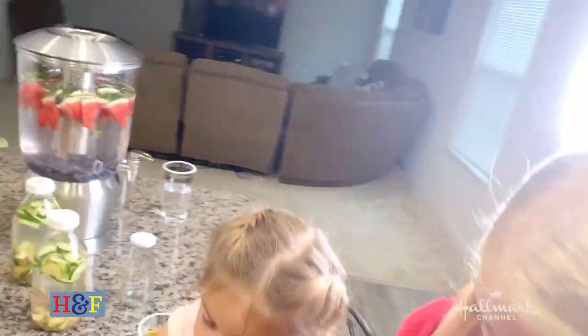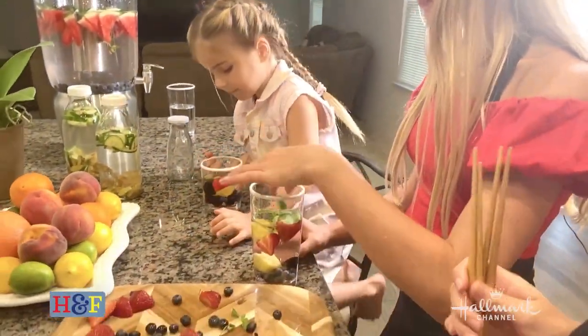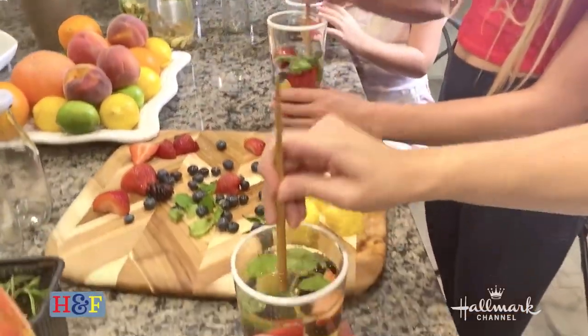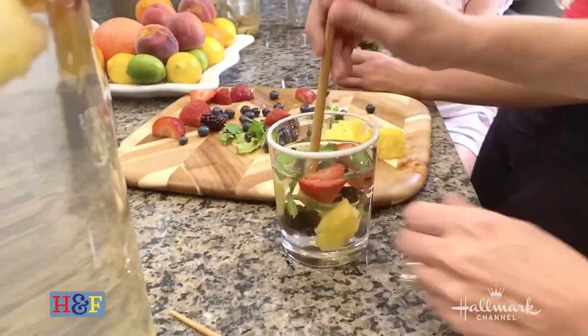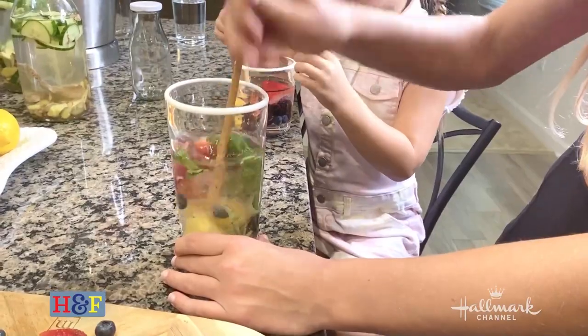I want a little bit more of everything — okay, that's enough. Everybody with the chopstick, now start to smush. And if you don't have a chopstick, you can use a butter knife as well. And the more you muddle, the more flavorful the water will be.